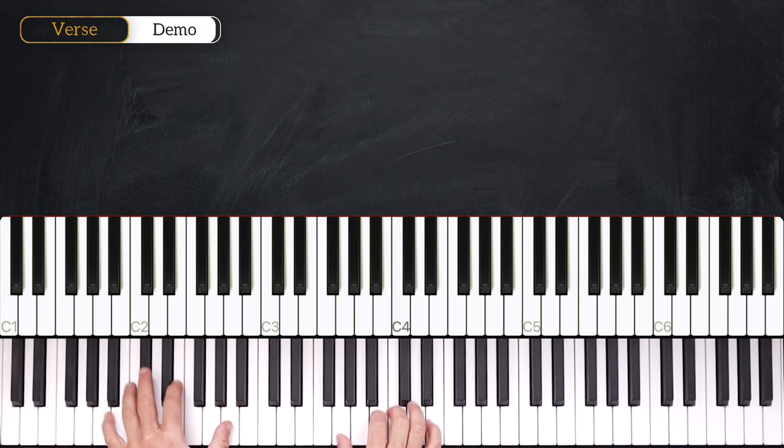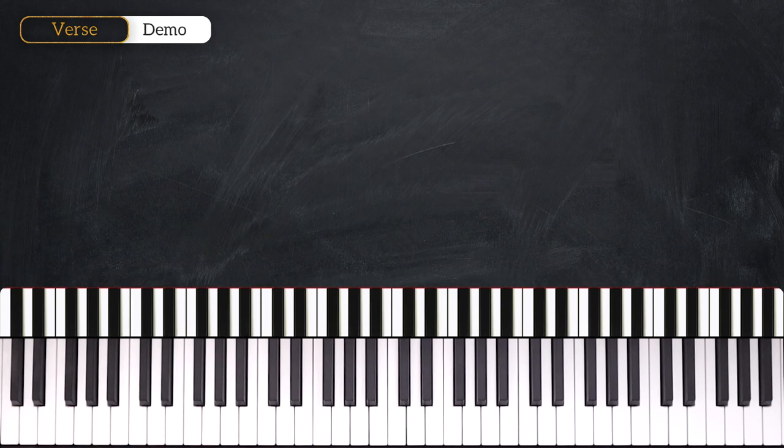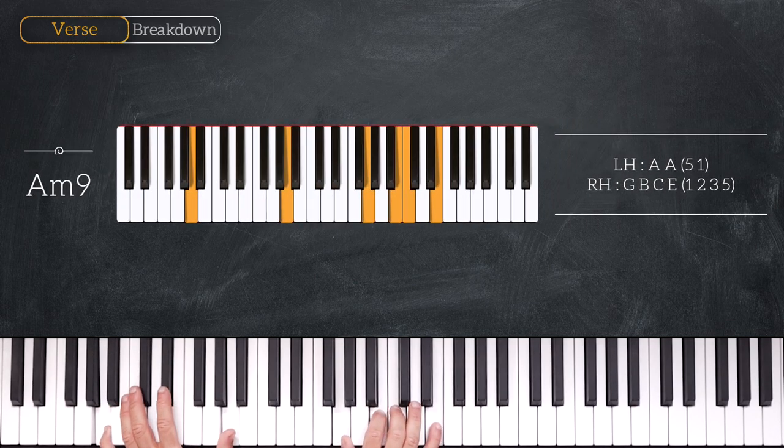All right guys, so in this first part we are going to cover the verse of the song. We are in the key of E minor, so let's see the chords. We start on A minor 9, playing octave A on the left hand.